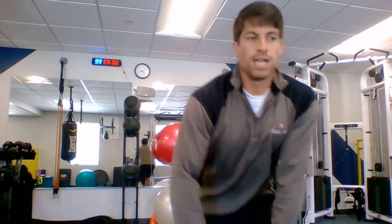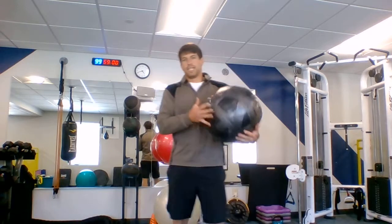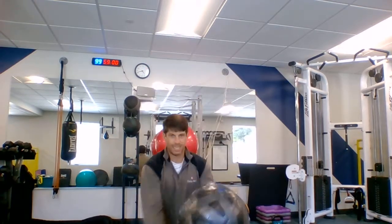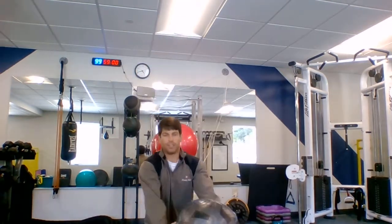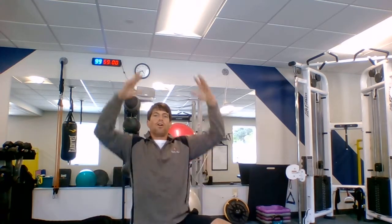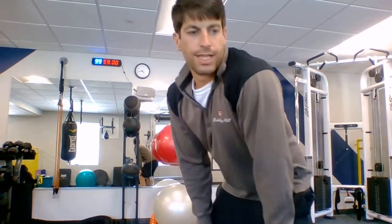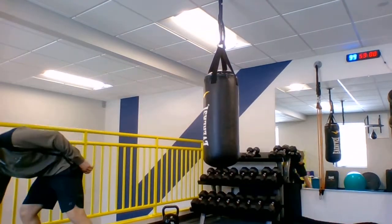After that, we go into our ball slams. If you're upstairs, you do not want to do this — this is a downstairs exercise, it's very loud. You're going to slam it down and catch the ball. I'm sucking in the stomach as I pull it down. Why are you doing this? You're generating power from the core, from the lats — all those things you use in the golf swing. This is a good stepping stone to lateral slams and lateral throws, which you'll see more of in the 2.0 class.